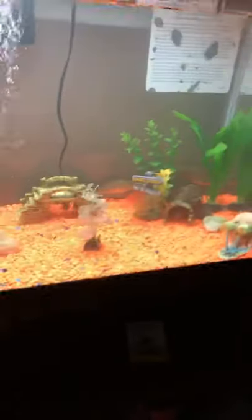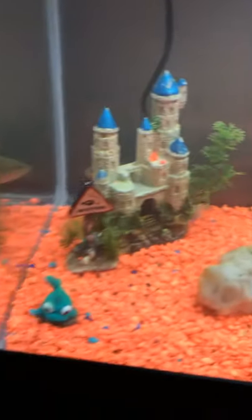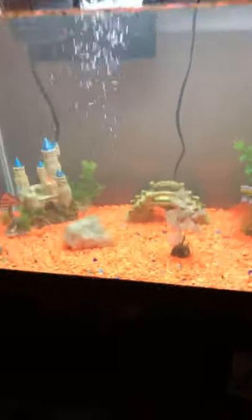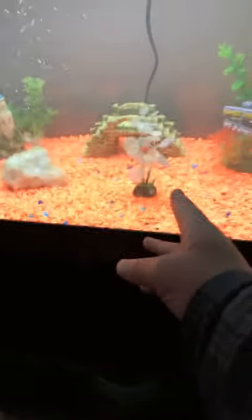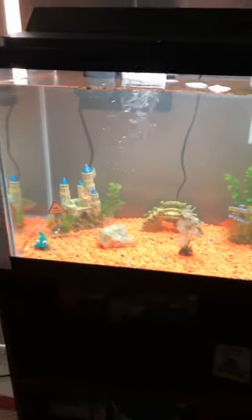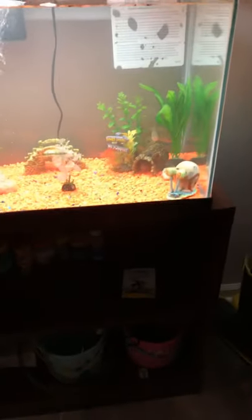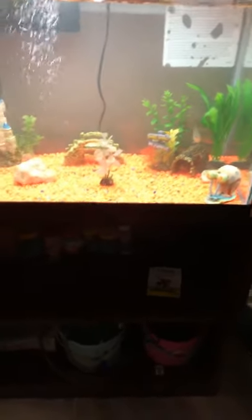Here is that tank right there. It used to be a 10-gallon, which cut off about right here, so they didn't have much room to swim around. Now this thing is huge — you can fit a lot in here. See, they're starting to swim back out.